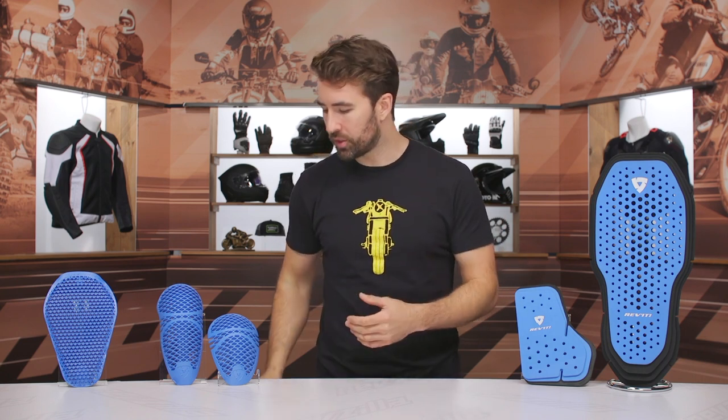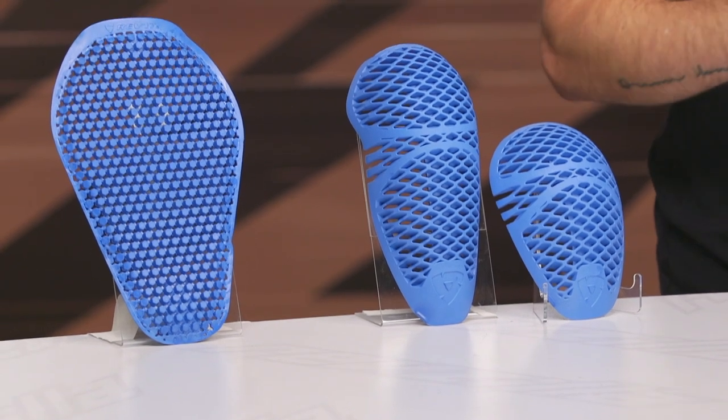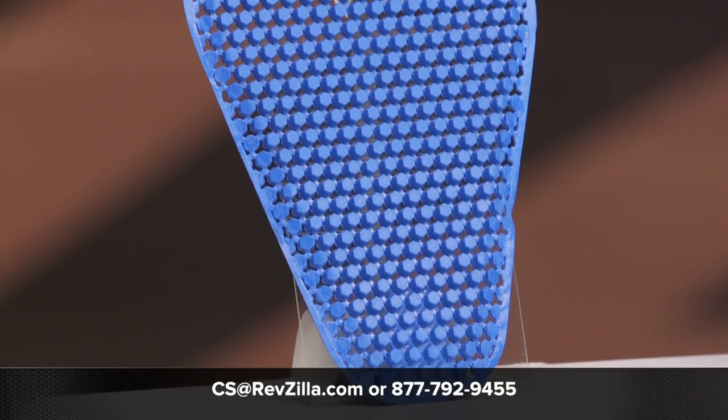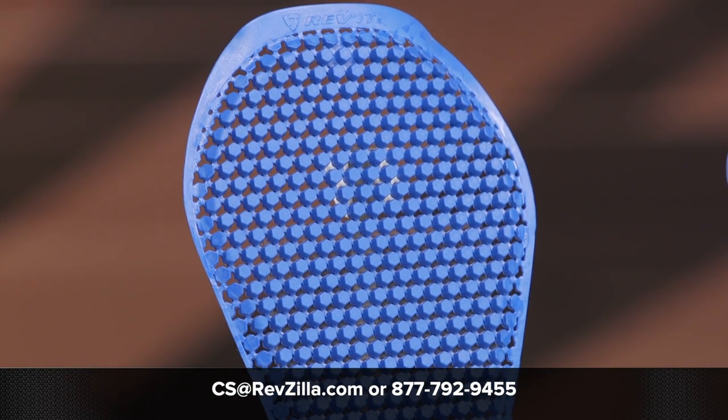That is going to be the Revit armor overview — very straightforward. Different price ranges, different styles, different types of fits, but there are quite a few options within their line to choose from depending on what type of protection you want and what garment it's going into. If you have any additional questions about this armor or what it might fit best with, please don't hesitate to reach out. Give our gear geeks a call at 877-792-9455 or simply shoot over an email to cs@revzilla.com. Thanks for hanging out with us — I'm Brandon. Keep it pinned.